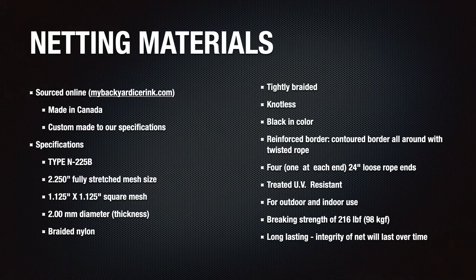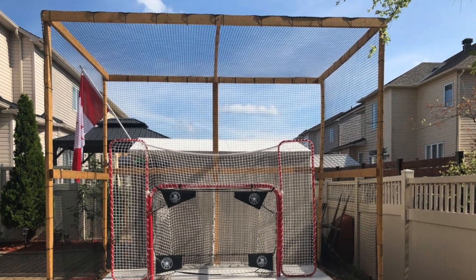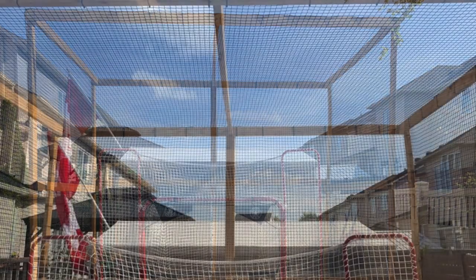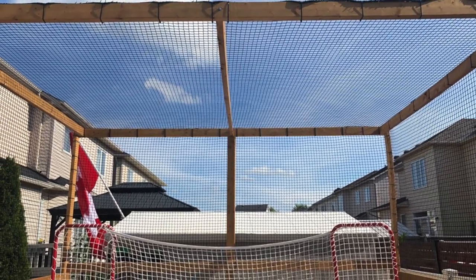One aspect of shopping for nets worth mentioning is the color of the net itself. I researched black versus white colors and found that our eyes will see past a black net more easily versus white netting. Most outdoor nets are black because they're less visible to the human eye versus white netting, and having installed ours in black I can tell you that this is true — the net is not distracting at all.